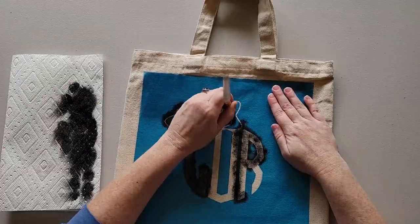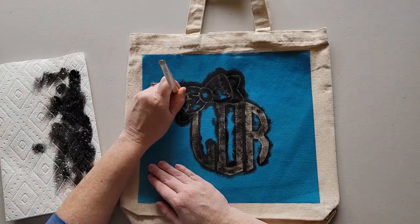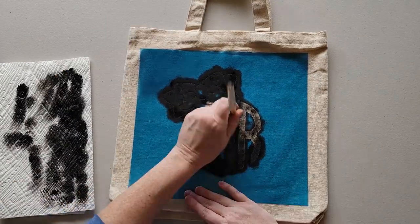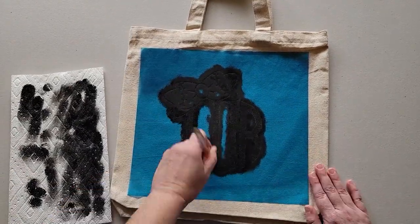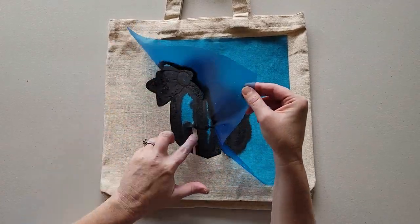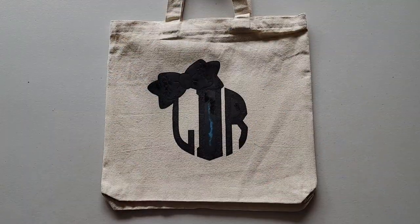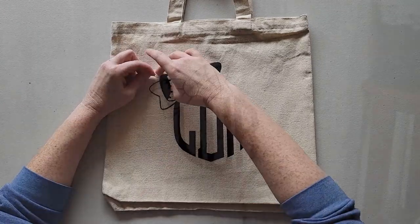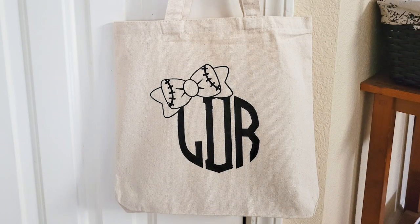Use a stencil brush and acrylic paint to paint on the tote bag. Wipe off the excess paint from the brush onto a paper towel, then use a dabbing motion up and down instead of a swiping motion side to side to paint. Once you have full coverage of the stencil and the paint is dry, remove the stencil and reveal your personalized tote bag.